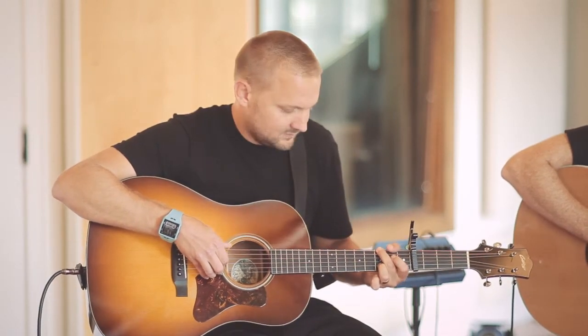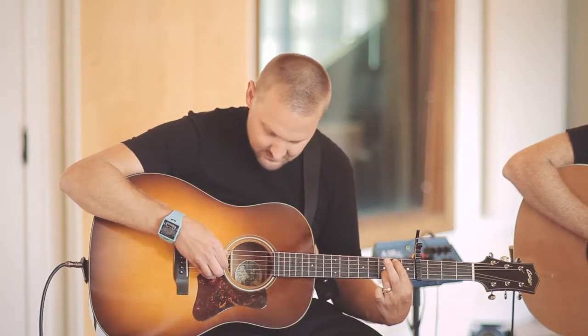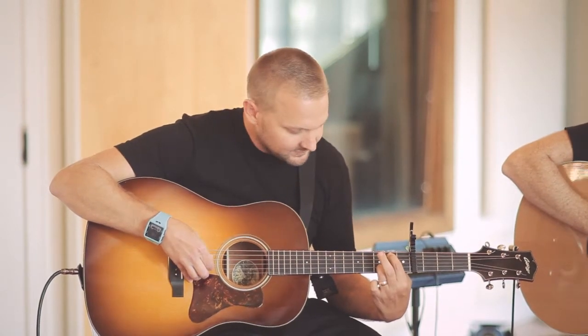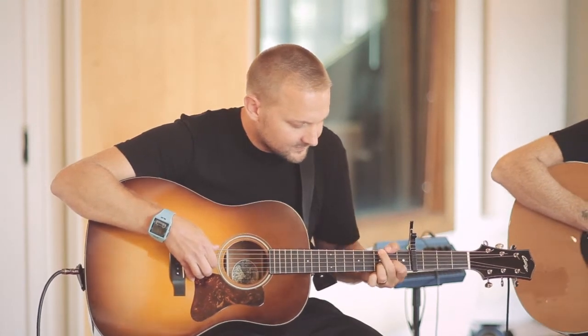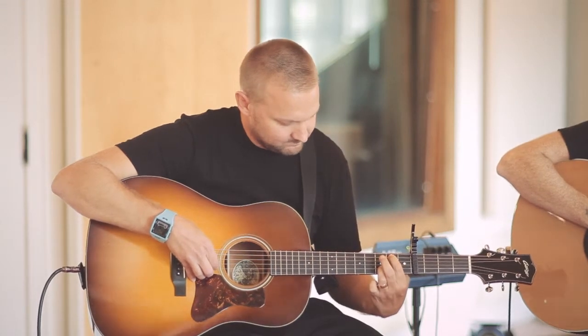To C, G, D over F sharp. So I'm just using these three strings and just following the bass note. Nothing else changes but the bass note, until I get to the D and then I'll add the D.